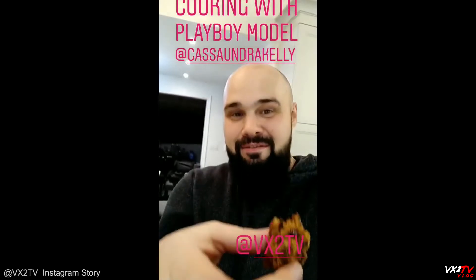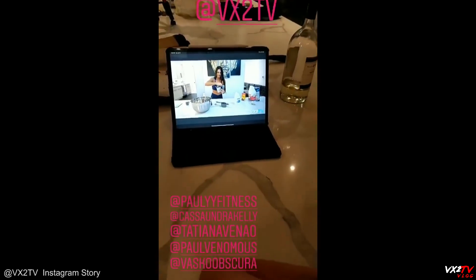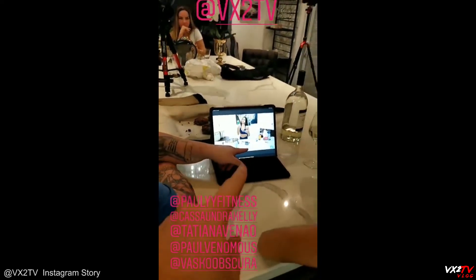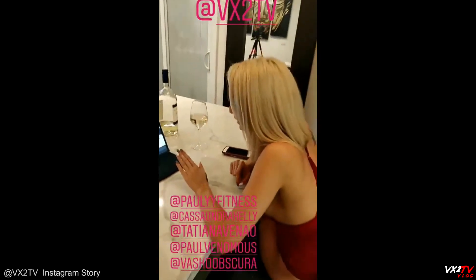This is awesome. VX2 TV — check us out on YouTube. Peace out, see you guys in the next one. Watching Polly do her thing — she's making vegan cupcakes, this will be up on YouTube on VX2 TV soon. This is pasta cheese soup. I knew that was way too much baking.